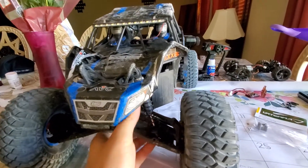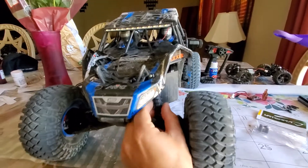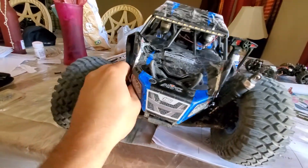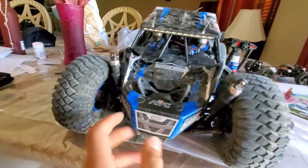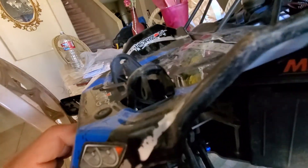What you gotta do is compress this — both of them of course — but I've got the camera with one hand. One is out, second one is out. What you want to do next is that screw right there.